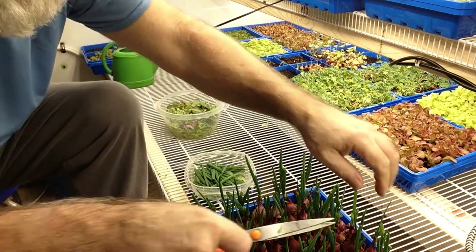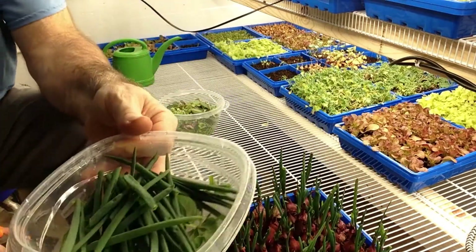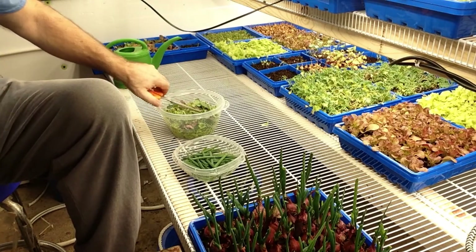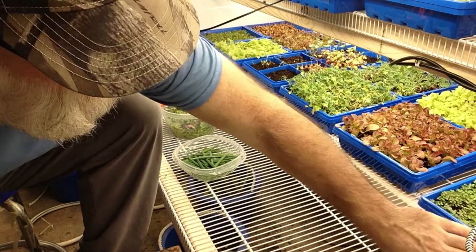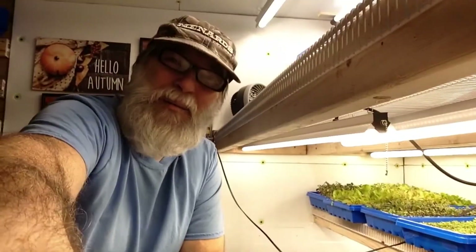Anyways, that's my onions. That's a pretty good onion haul, all I need for today. I've been eating them on my salads, putting them in everything. Alrighty, I'm going to continue harvesting here. This is Papa Blue Shirt, thanks for watching!